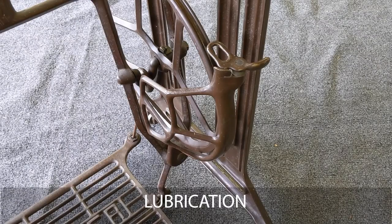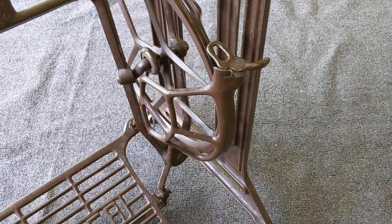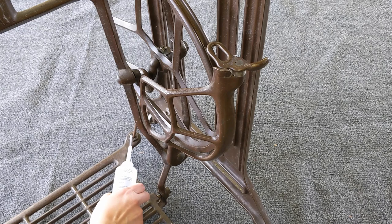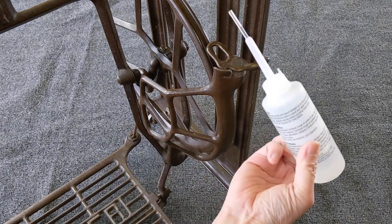One last thing to do as part of any adjustment routine is to apply lubrication. Grease is the best option as it does not drip, but sewing machine oil works too. I'll place a drop or two at the critical moving points: here where the treadle plate attaches, here where the pitman rod attaches, and here where the treadle wheel attaches.